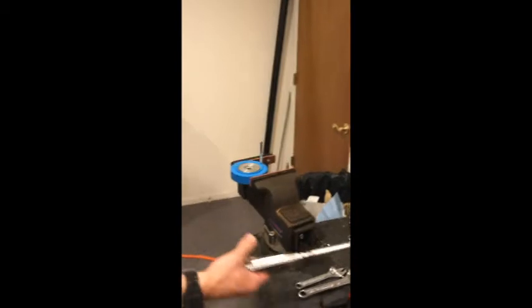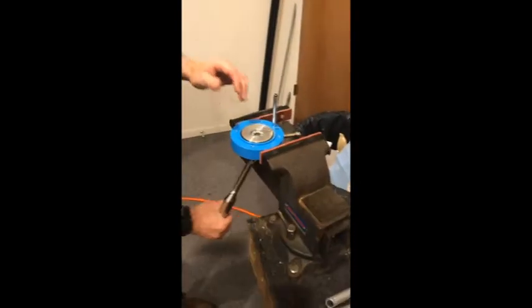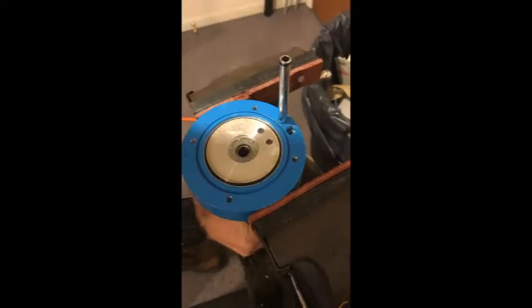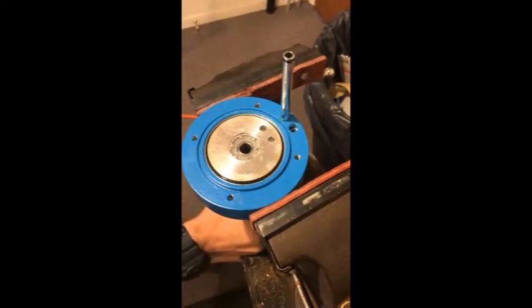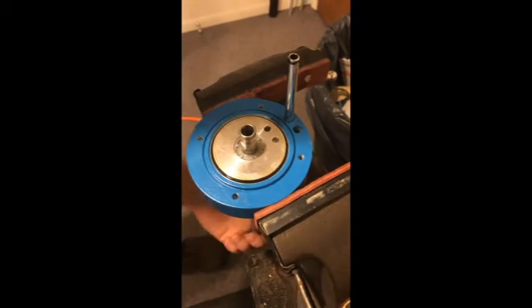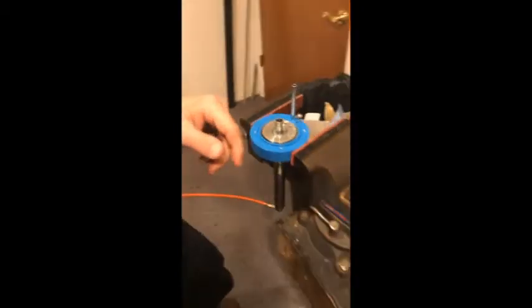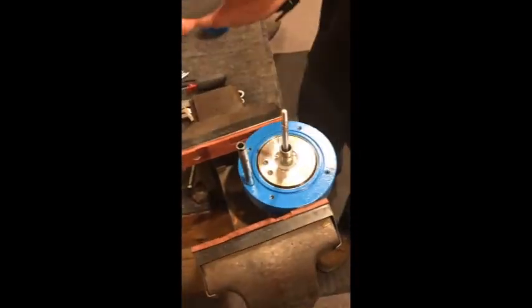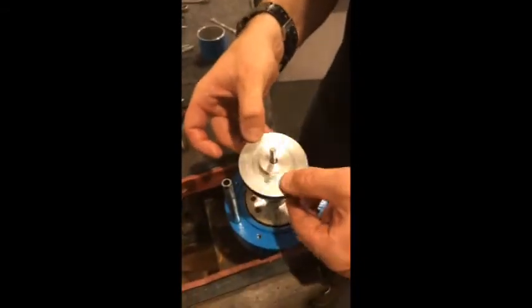First things first, we gotta put our lower piston back through the body and we're gonna pop that through. There we go. And then we have the spring assembly — she's gonna slide into there — and we have our disc to slide over that.